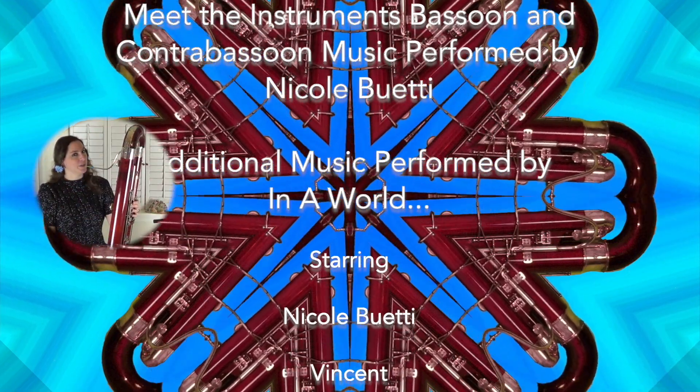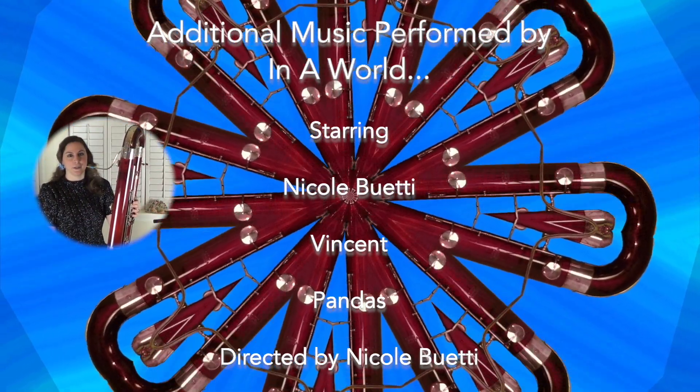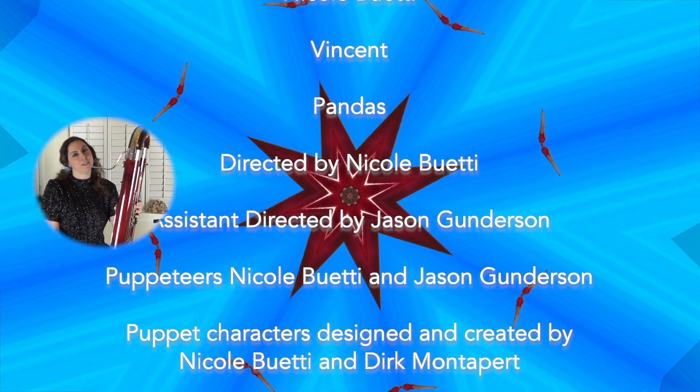The contrabassoon is the best instrument in the orchestra, because whenever we play our low notes, it makes everybody smile.